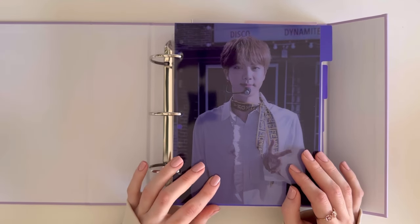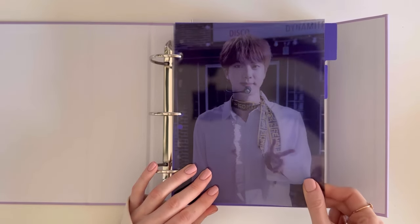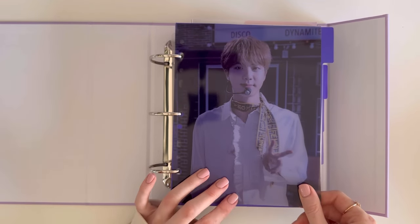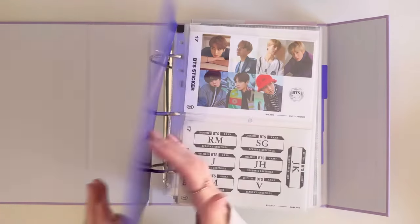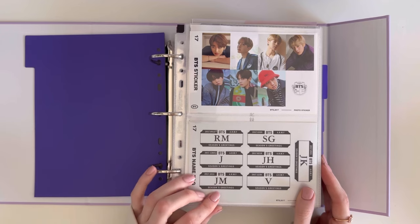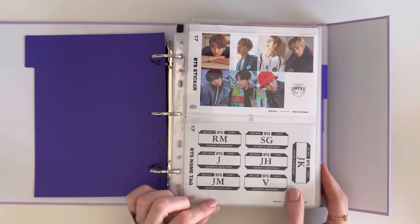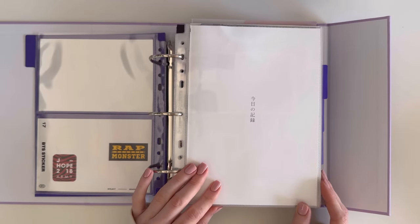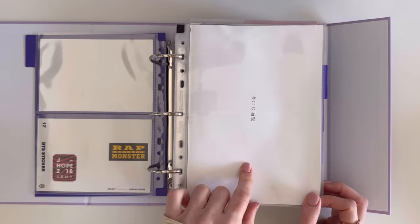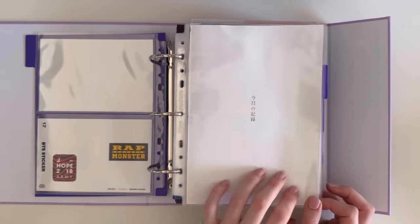At the front I'm just using the 'From the Memories' dividers. The first section starts off with Seasons Greetings 2017 — I just have the 2017 stickers — and then we move on to 2018. I'm using this cover page from the Seasons Greetings 2018 diary.